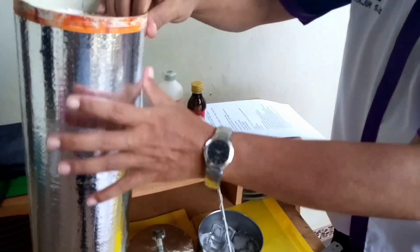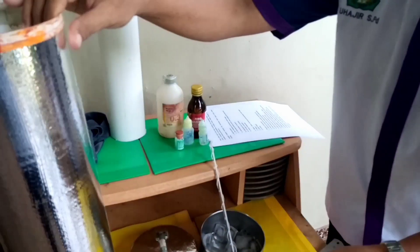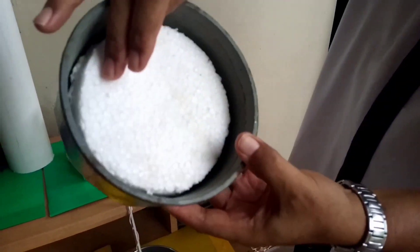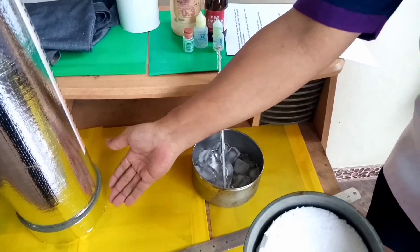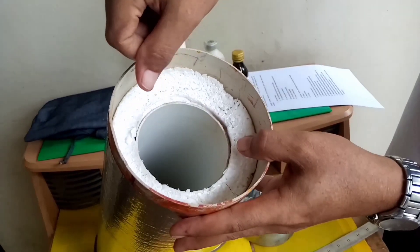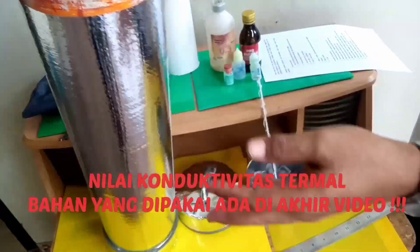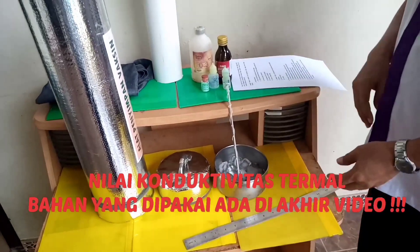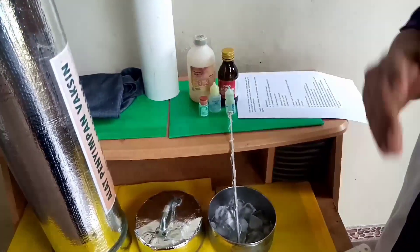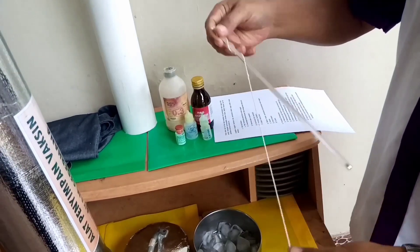Yang ketiga adalah aluminium foil sebagai pembungkus pipa bagian atas dan juga bawah. Selanjutnya, diperlukan juga gabus. Gabus digunakan untuk batas antara pipa yang besar dan yang kecil. Selanjutnya diperlukan lem, dalam hal ini menggunakan lem pipa. Dan terakhir adalah termometer.